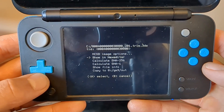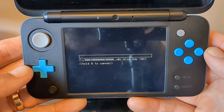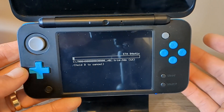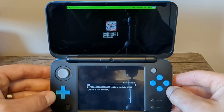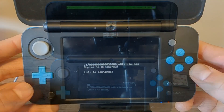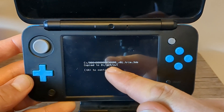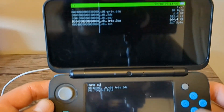We're going to get the trim since there's no difference between the files, so it just makes sense to get the smaller one. Press A on that file, and on the bottom screen you'll see your options. To back it up, go down to 'Copy to GM9 Out' and press A. It will copy the file — the larger the game, the longer it'll take. Mario Kart 7 takes about five minutes.